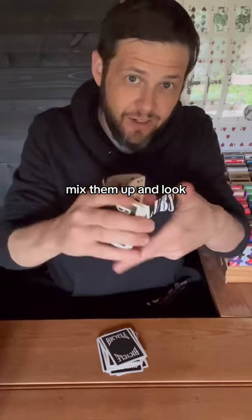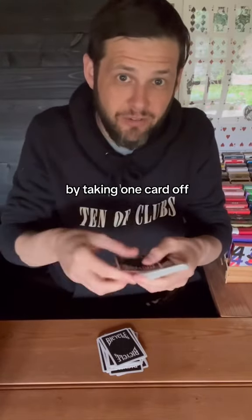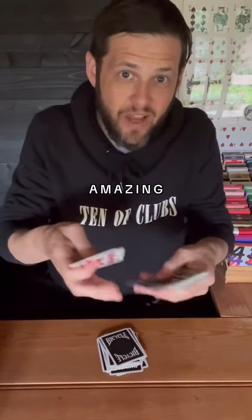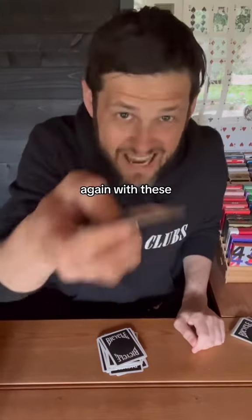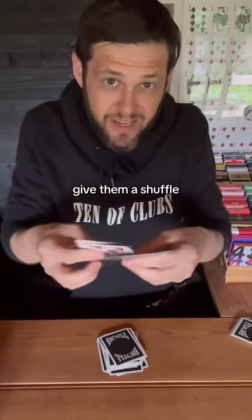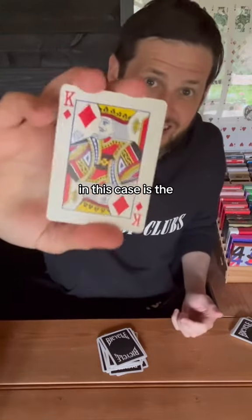You mix them up and look. You're going to now spell out the word amazing by taking one card off: A-M-A-Z-I-N-G. Put these cards down and we're going to come back to it. And again with these, give them a shuffle and you mix them up. Now when you're done, you're going to remember the bottom card — in this case, it's the king of diamonds.